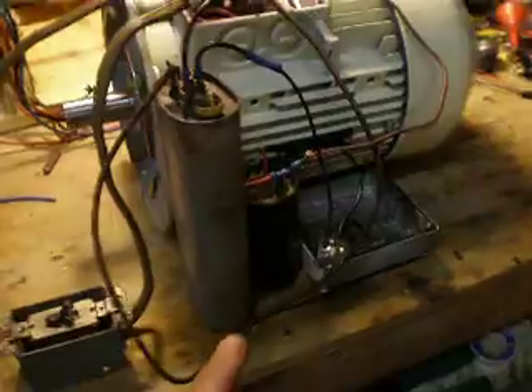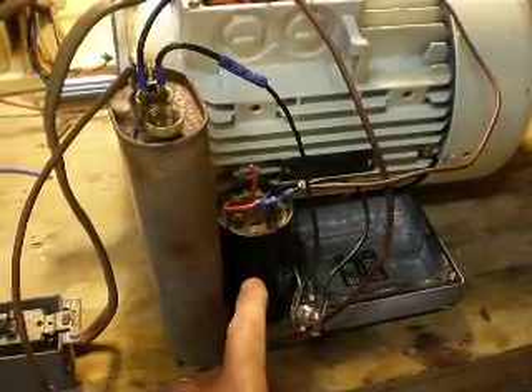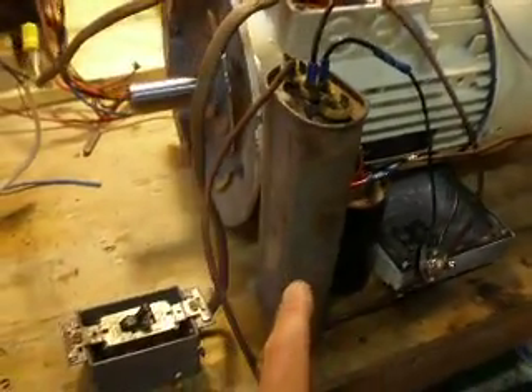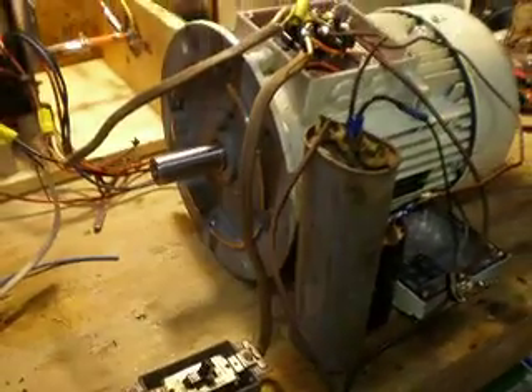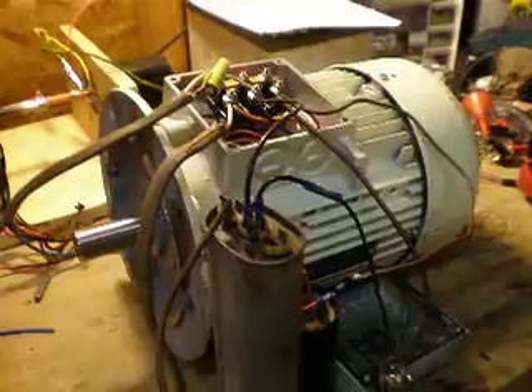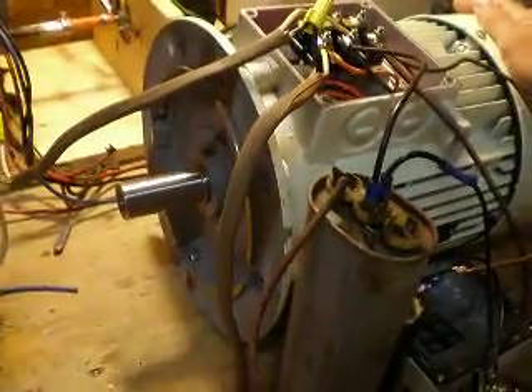Right now this should be off. This capacitor is not charged. I'm running off a 25 microfarad cap, off of 120 volts, and this motor is running at 3,000 RPMs. One and a half horsepower it should be.